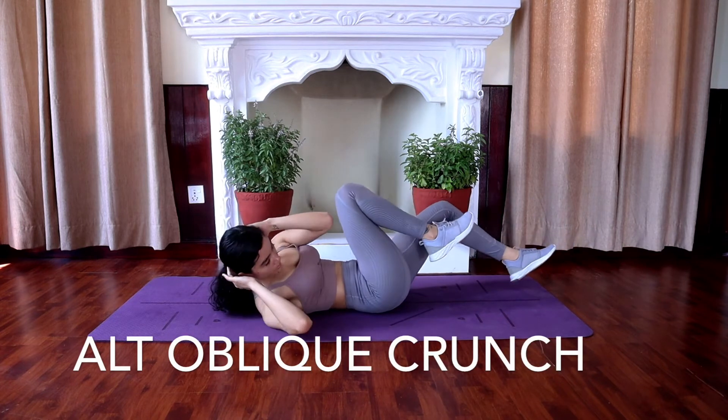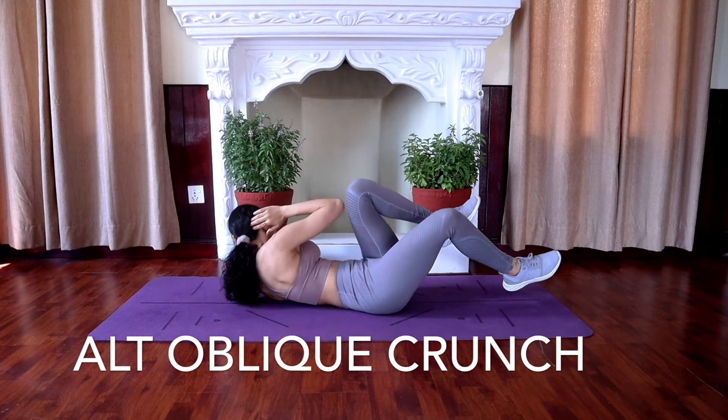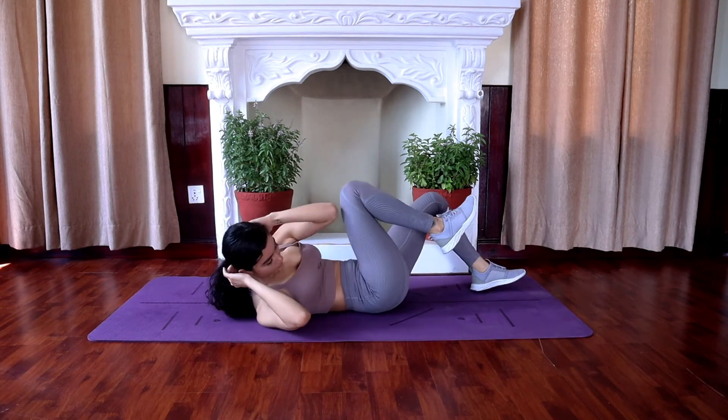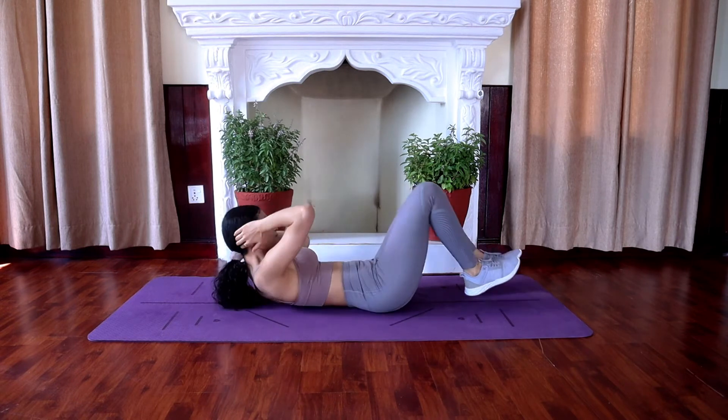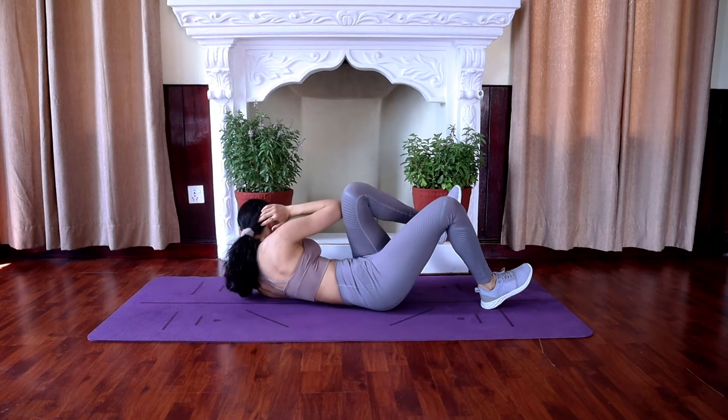Next is alternate oblique crunch. Lie face up on the floor with your knees bent and feet flat. Keep both hands behind your head and lift your shoulders off the floor, bringing your right elbow towards the left knee and your left elbow towards the right knee, alternating the upper body. Alternate your legs and hands simultaneously.